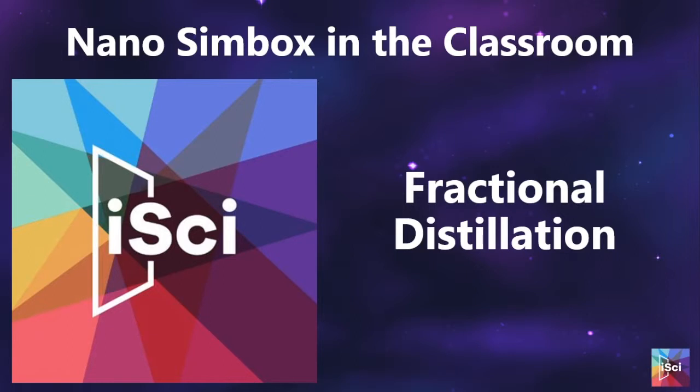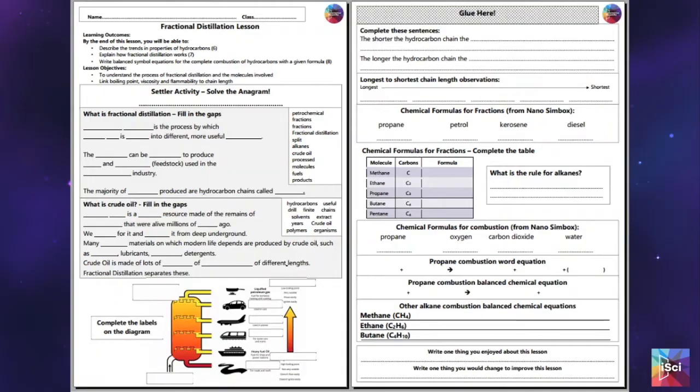This is our session on fractional distillation. All of our sessions are made to be one-hour, out-of-the-box sessions. They come with a lesson plan, a PowerPoint, and a worksheet. You'll see in the PowerPoint that it refers to filling the gaps on your worksheet — this is the worksheet that we're referring to.